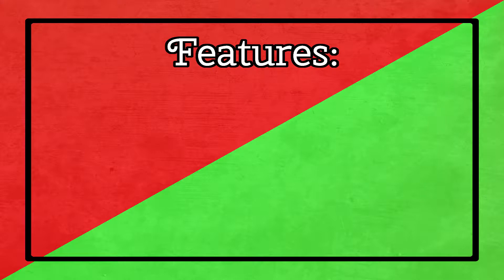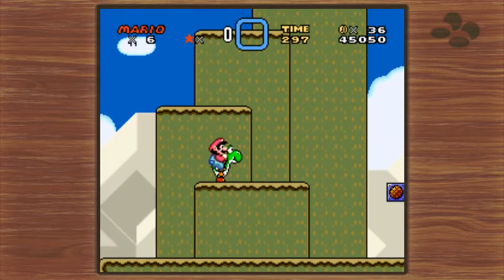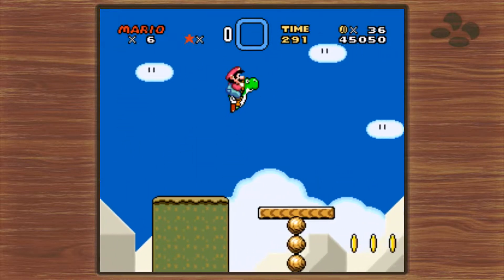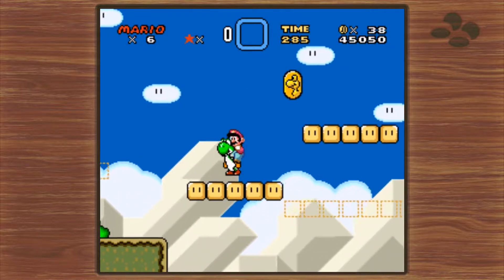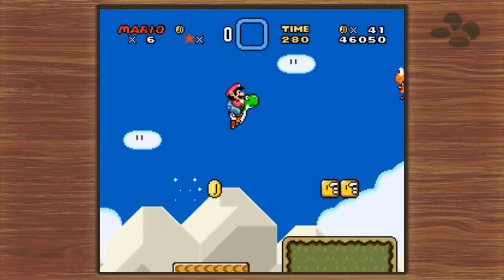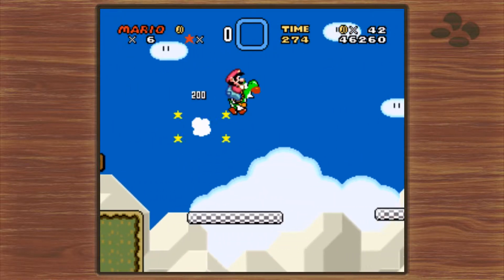Most of the features from the Nintendo Entertainment System Classic Edition return, like being able to simultaneously switch between games, create save points, and a few other little features. Unlike the NES Classic, the SNES Classic has added a variety of decorative frames you can use to fill in the blank space surrounding the game. In theory this is a good idea, but I see myself barely using it.